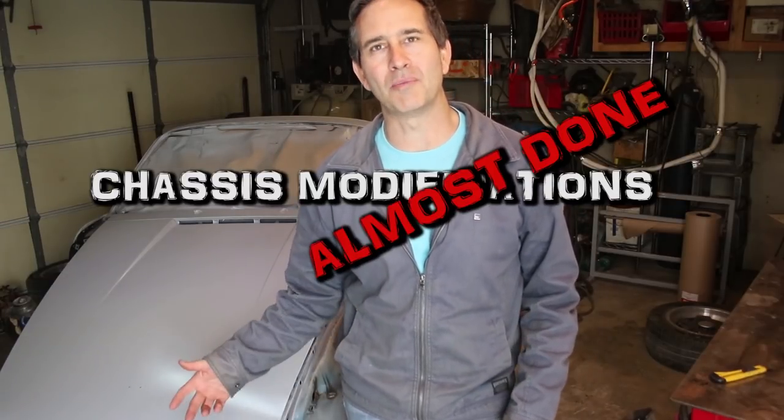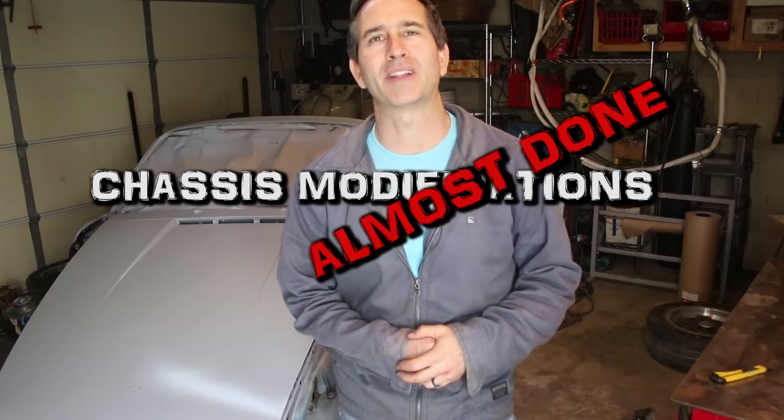Hey car gang, the good news is the chassis modifications are almost done. So let me show you what I have planned.